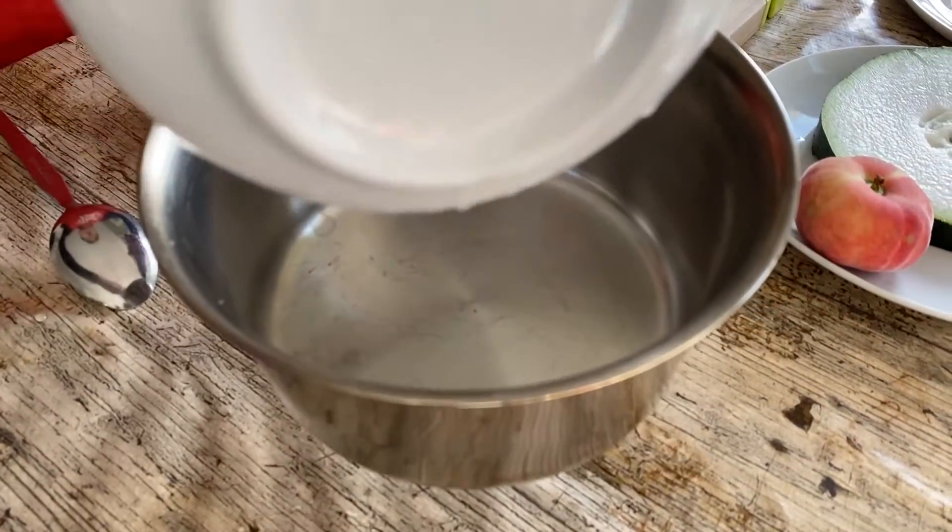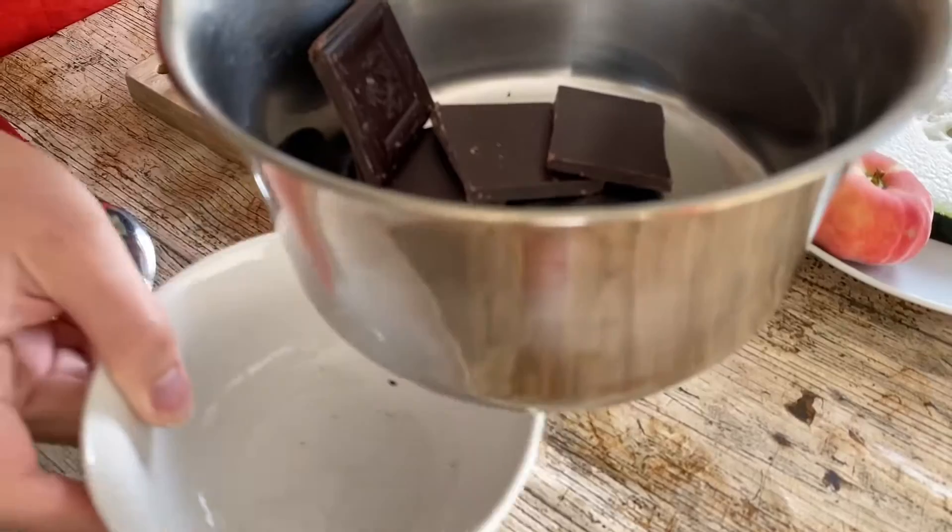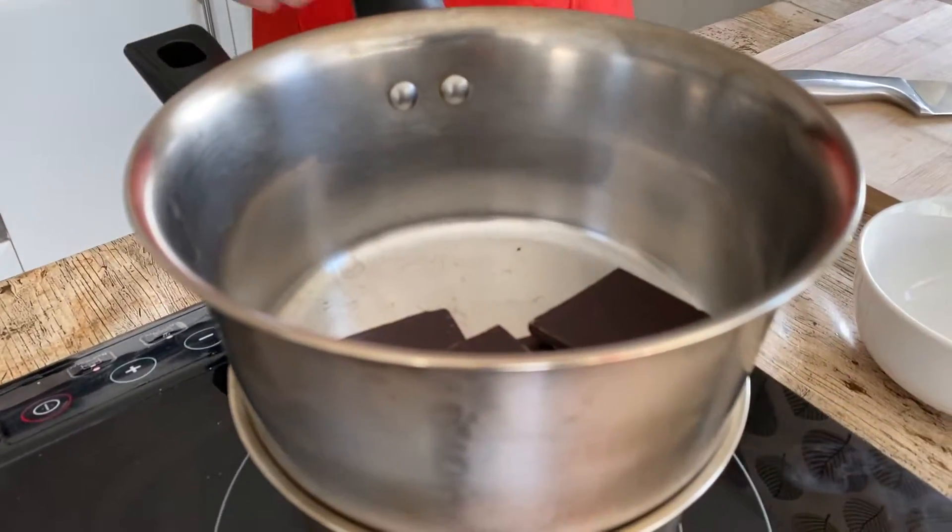Now let's get all started. First thing I'm gonna do is melt the chocolate. I'm using dark chocolate over here. I'm gonna put the chocolate into a saucepan and then melt it on top of the water.